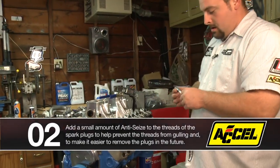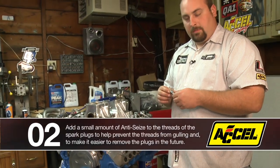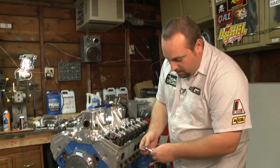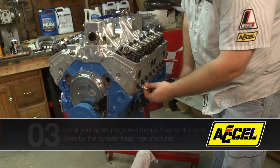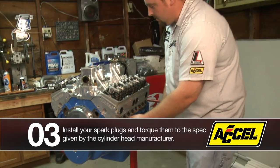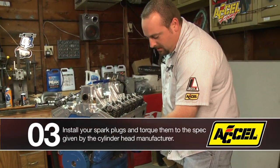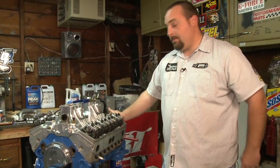You can go ahead and install the spark plug. Now these are aluminum heads, so typically on an aluminum head you want to put a little bit of anti-seize on here, and then you can go ahead and put it in there and that will help from galling. Pretty simple, standard installation. Use your gap tool to set your gap anywhere you need it to according to the manufacturer's suggestion for the heads, and that's it.